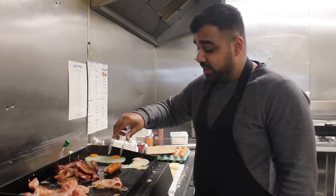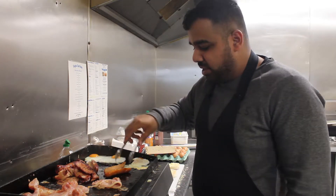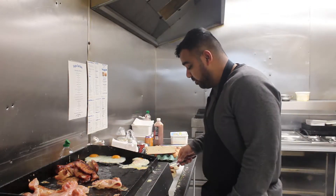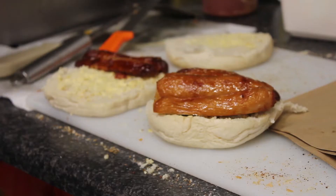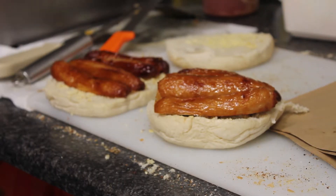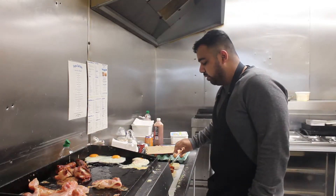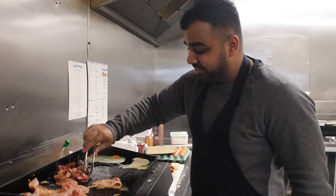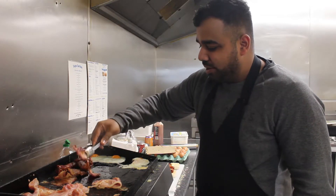So what I'm going to make is the sausage sarnie first. The sausage has been cooking for five minutes now and they're ready to go on the muffin. I like mine with red sauce, but people say brown sauce — I'm not really a fan of brown sauce, red sauce all the way. So we just put the sausage on. Now we're going to put the bacon ones on. I like my bacon crispy and not too much fat either — just cut the fat off and yeah, it should be all right.